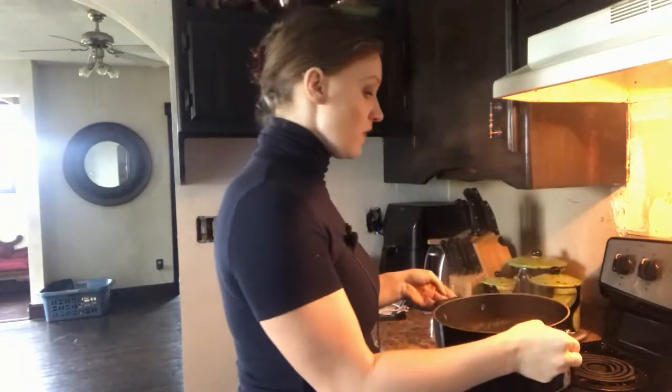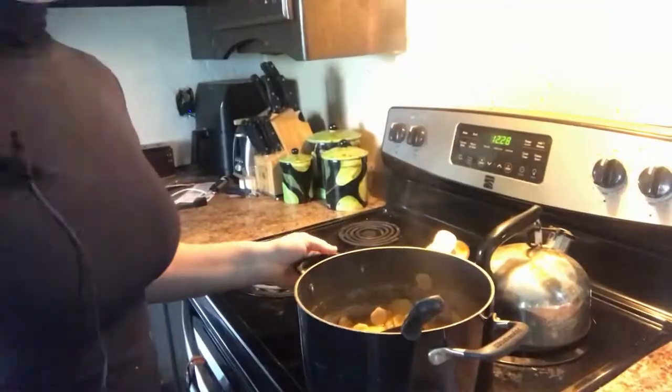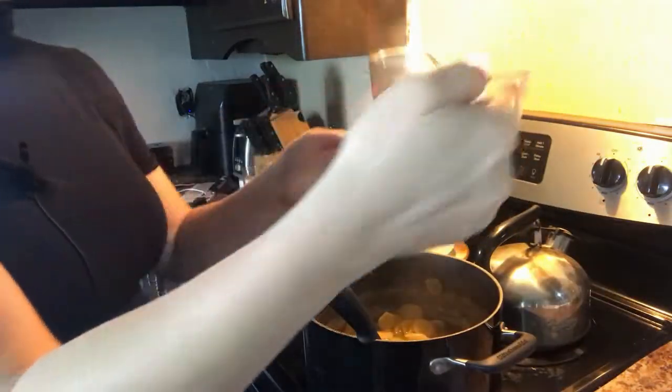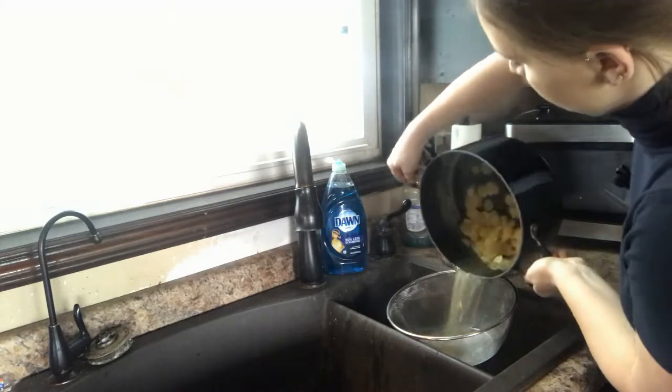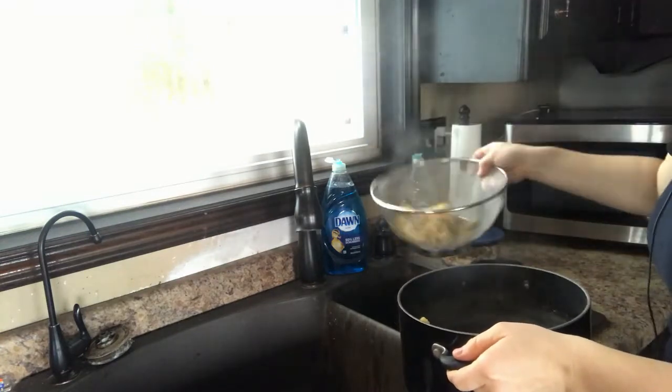The ginger has been simmering in the water for half an hour. The next thing we're going to do is reserve half a cup of the ginger water and then strain out the rest. I'm just scooping out some of this ginger water with a ladle and putting it in a measuring cup — we got half a cup here. Make sure you save this. Then strain out the rest of the water — you don't need to save that, but of course save your ginger slices. We'll put the slices right back in the pot.